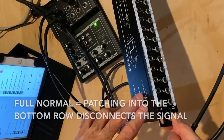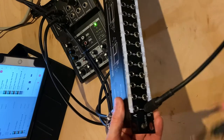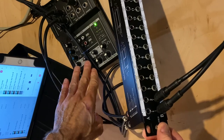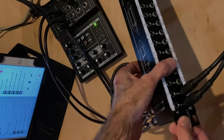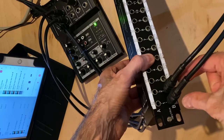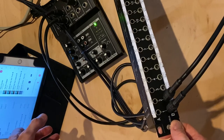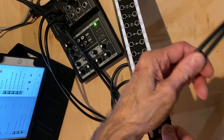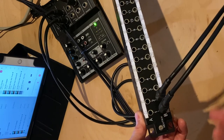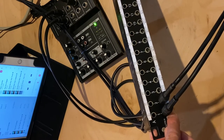If I plug into the bottom row, the iPad will get disconnected from the mixer — that's called a fully normal patch point. The top row gets disconnected because an input can only take one signal at a time. The patch bay is making a decision for me: it realizes that I've plugged cables into the bottom row, so I won't be using the iPad. Instead, I'll be replacing the normal with something else, maybe a synthesizer or another sound source. The patch bay has automatically disconnected the iPad from the input to the mixer.